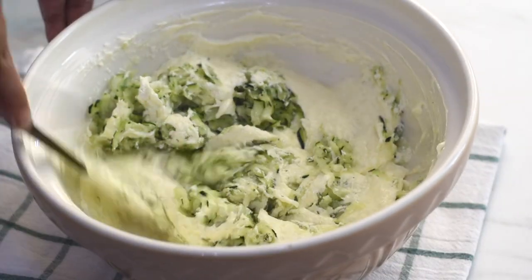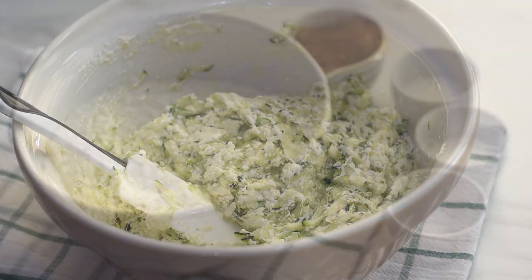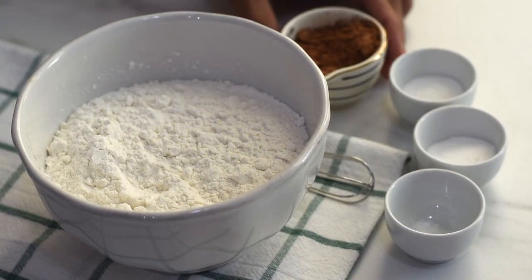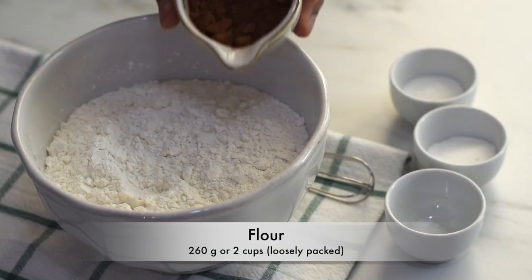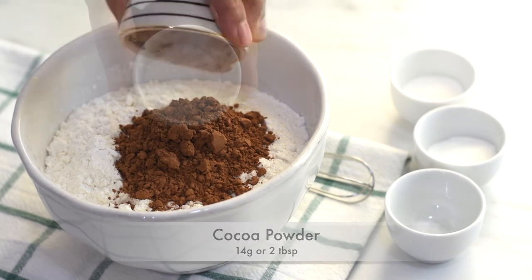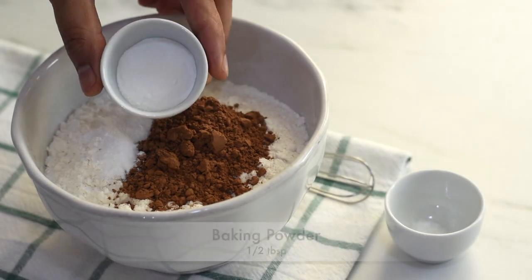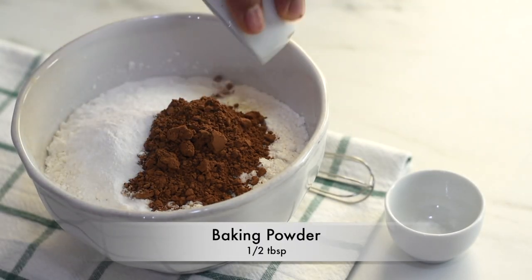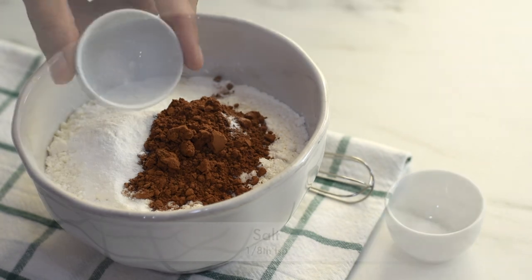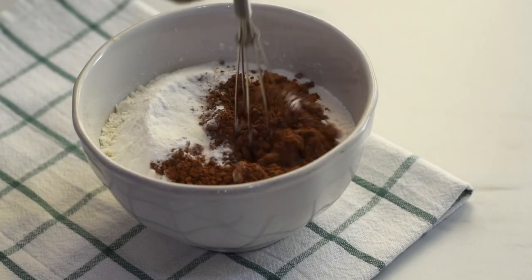It will all come together when we add the dry ingredients. Now it's time to mix together all our dry ingredients — into the flour I'm adding cocoa powder, vanilla powder, baking powder, and salt. Give it a good mix.